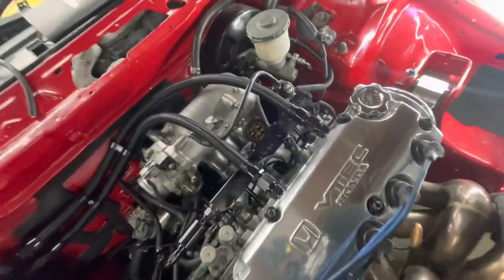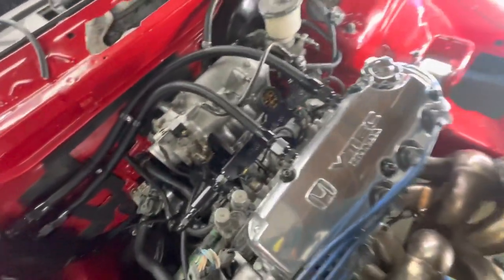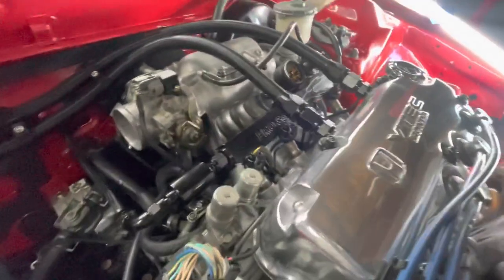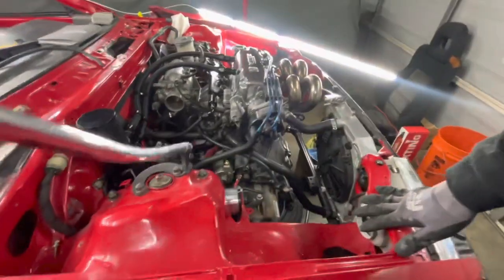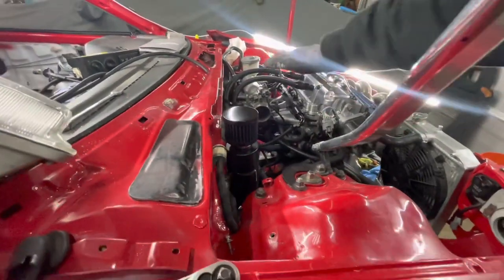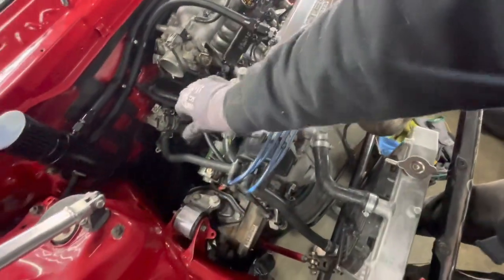If you're starting to see the vision I have here, like and subscribe right now. Give this video a big thumbs up. I'm loving this — the catch can really, really completes the look of my bay. I knew that doing the lines last and having them drape over everything was the way to go. That looks so good. I was staring at all this extra space above the intake manifold and thought we need to use that. The original idea was to run 90s and run the lines parallel to the fuel lines, but I like this way better.